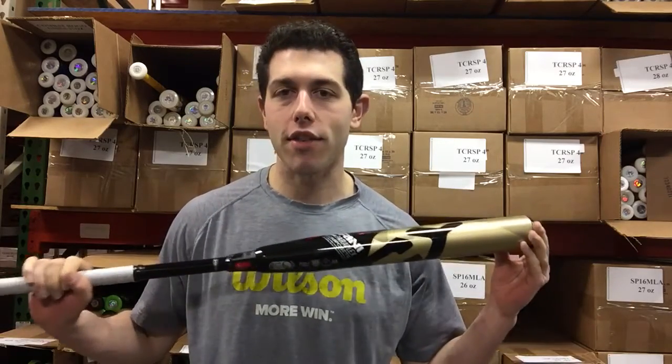Mad Max coming to you live from Closeout Bats, and today I'm talking about some buying opportunities where you could save yourself some money on last year model bats. Today I'm talking DeMarini Fast Pitch Softball from 2018, and I have the CFX-9 in my hands right here.